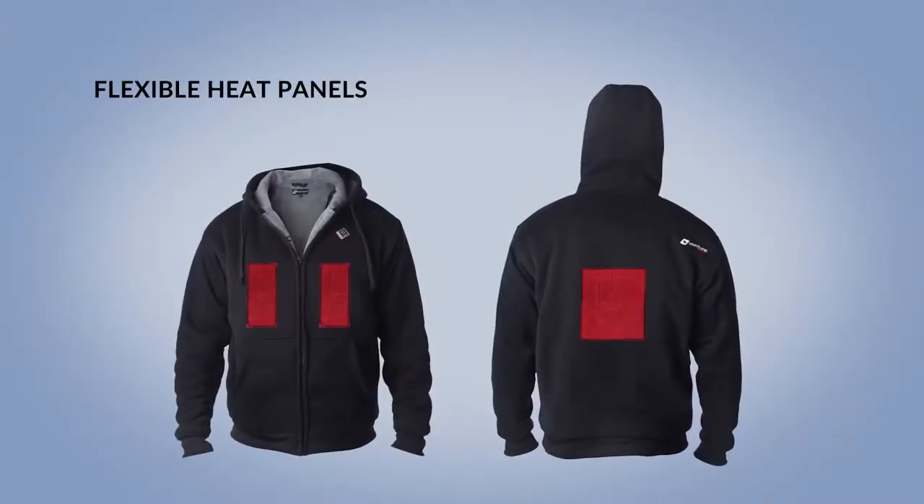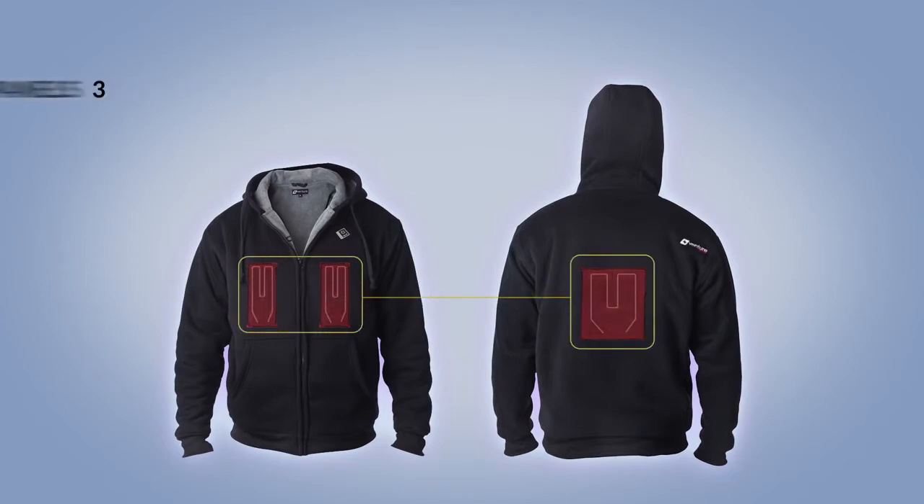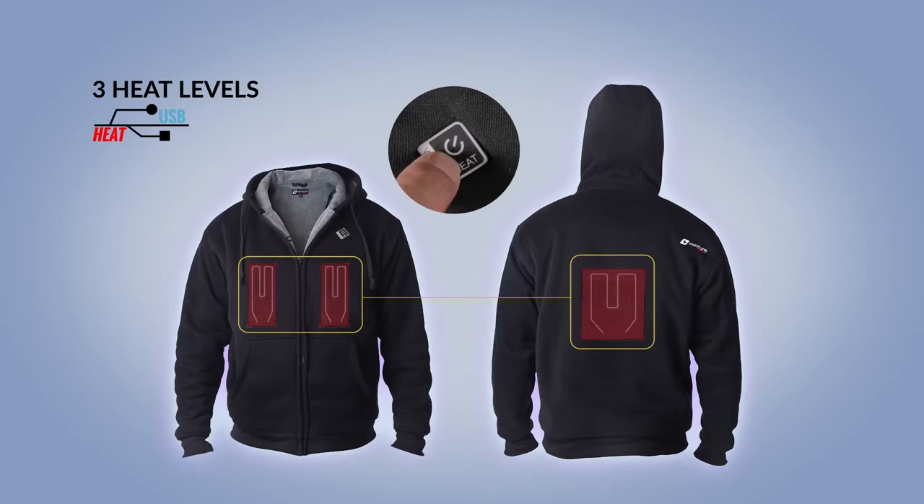The Evolve Heated Hoodie has three micro-alloy heating panels built in — one in the back and one on each chest. Once it is powered on, choose from three heat settings: High, Medium, or Low.